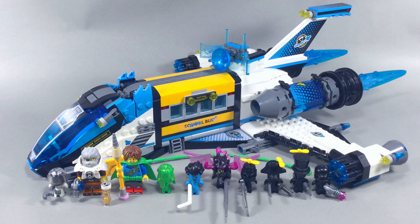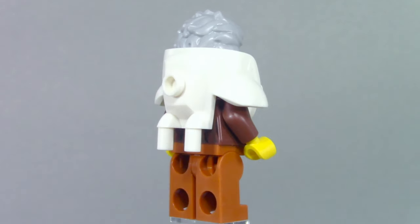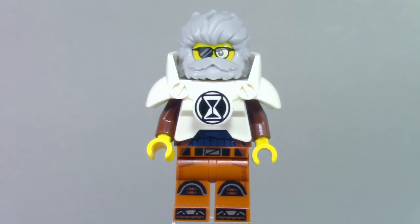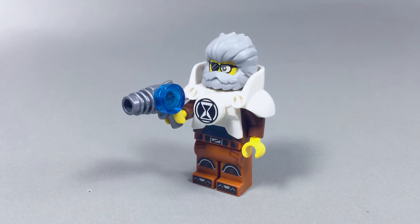Ten characters are included, however only two of them are full minifigures in the traditional sense. One of them is Mr. Oz, who appears exclusively in the set so far in his armored Dream Chaser form. His hair and beard are all one brand new element. His bulky armor doesn't have much notable in comparison, but underneath, both have some incredible prints. His head has only one side, but considering it's almost entirely covered, isn't too much of an issue. Oz is equipped with a blaster.